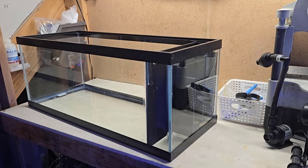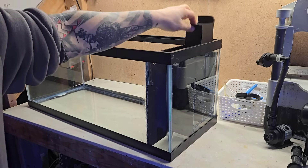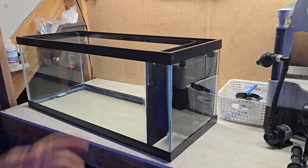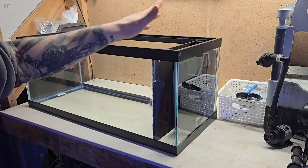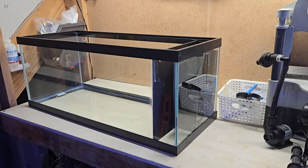Hey guys, it's been 24 hours since we installed and siliconed the baffle for the all-in-one. Overall it turned out pretty good — the media chamber fits in perfectly, removes easily, and seems relatively sturdy with no bending or flexing. I did learn a lesson on the order of siliconing: you need to silicone the back and bottom first, slide it into place, then add silicone to the front and bottom of the main baffle. That will prevent silicone from getting smeared, which I'll have to clean up with a razor blade before painting.